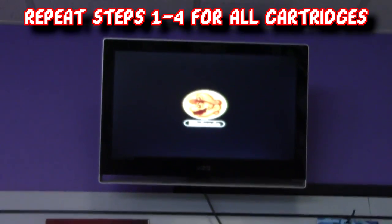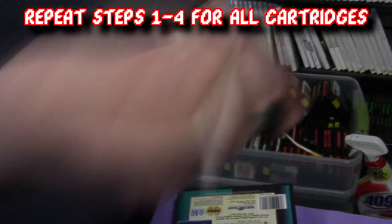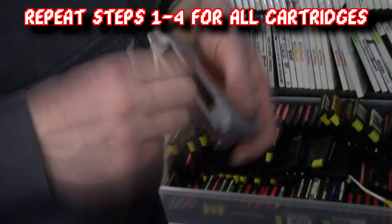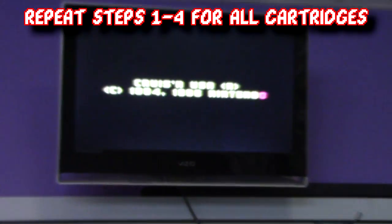Just follow the same exact steps as you did with the NES games. Here's an example of Dan cleaning a Sega Genesis game, and lastly an example of Dan cleaning a Nintendo 64 game. Don't mind the slight discoloration on the right side of the TV screen — that is actually the TV, not the game. The TV is kind of on the fritz.